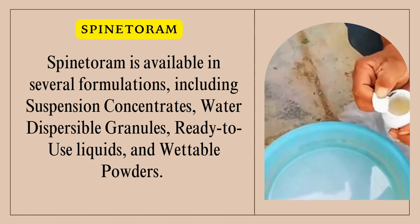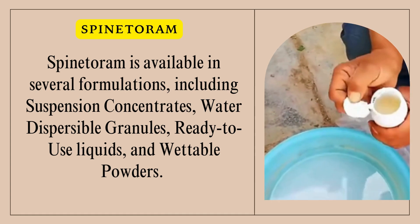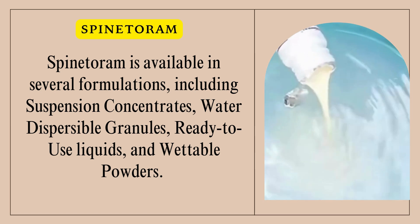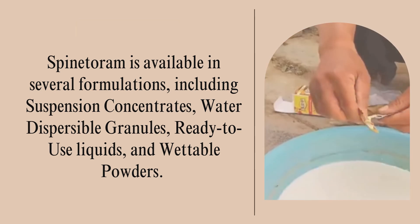Spintorum is available in several formulations, including suspension concentrates, water-dispersible granules, ready-to-use liquids, and wettable powders.